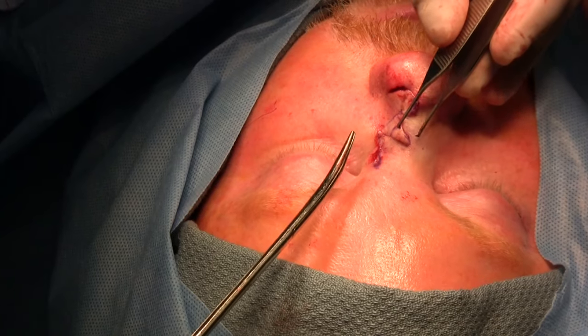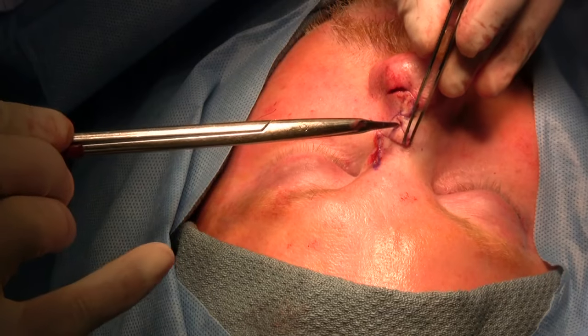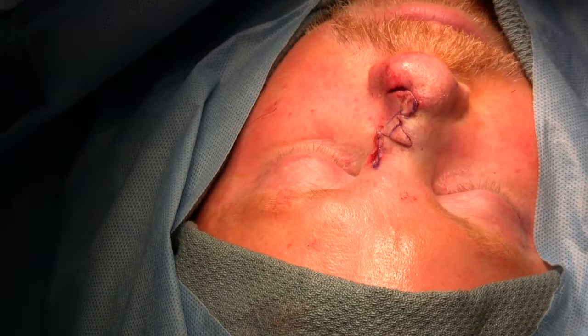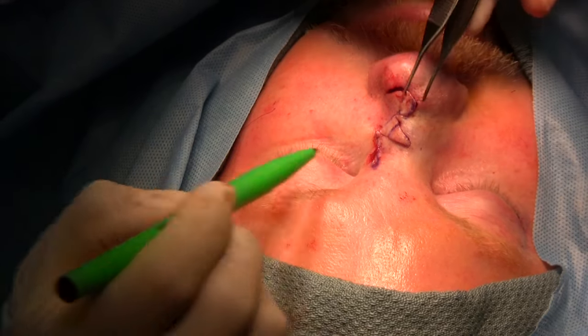You can see the second part of the flap — the second lobe of the bilobed flap — needs to be trimmed to fit the defect. The trimming is best left towards the end, so there's no discrepancy.